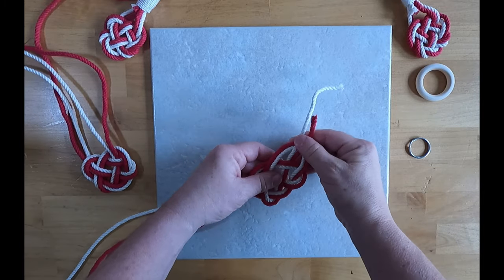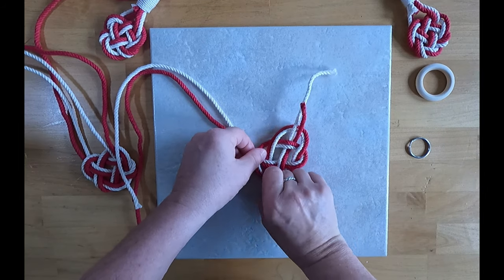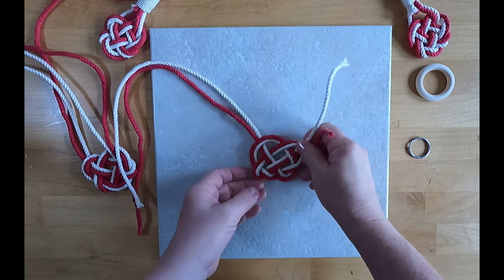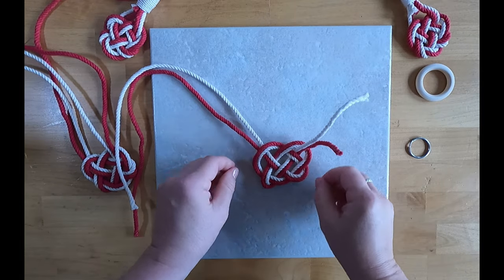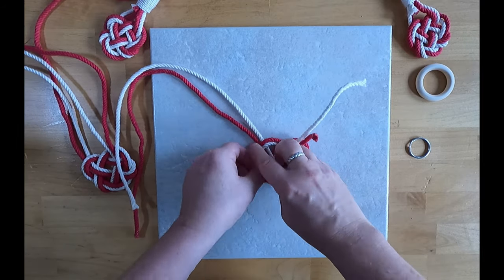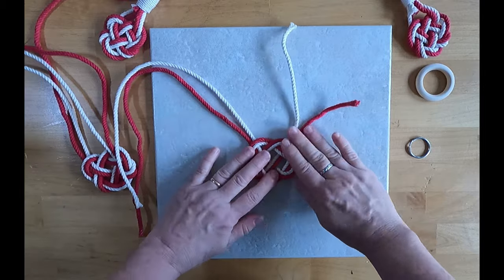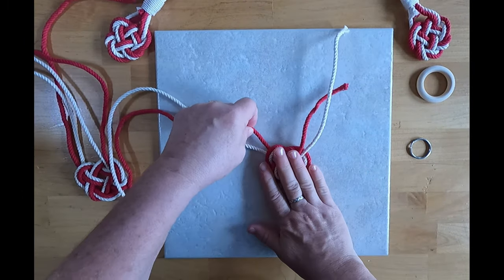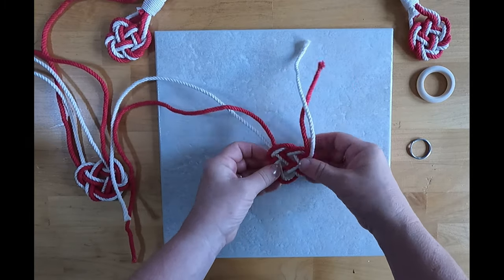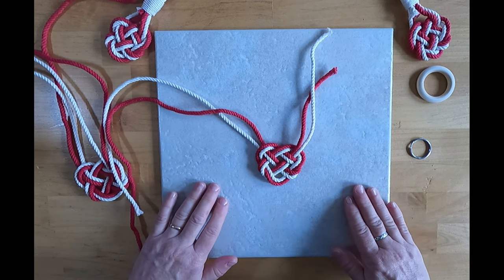And that is your knot. You can see it's starting to take the shape of a heart. Just pull it until it gets to the shape that you like. And there's your heart.